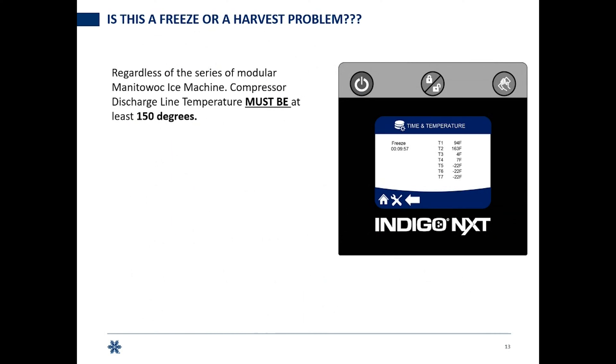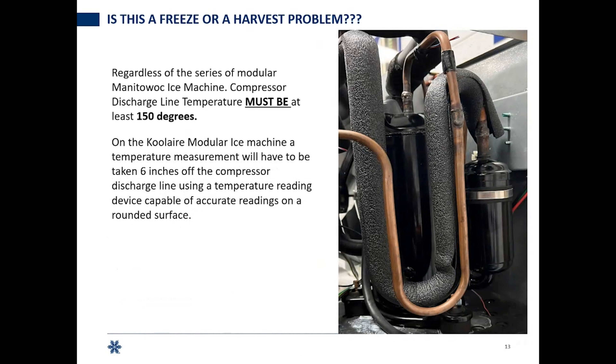Regardless of the series of modular Manitowoc or Cool Air ice machine, you've got to get above 150 degrees on your compressor discharge line. On this self-contained unit with the compressor inside, T2 is measured in your compressor discharge line. We're almost at 10 minutes in the freeze cycle and we've got 163 degrees, so we've satisfied that first requirement. On the Cool Air, you need something that can measure temperature on a rounded copper line — come six inches off that compressor and take a reading, since Cool Air doesn't have a display with thermistor temperatures.